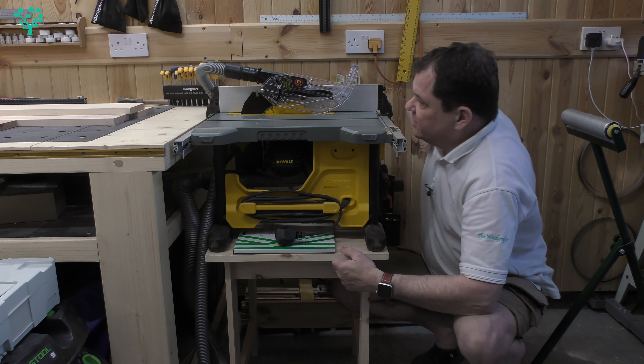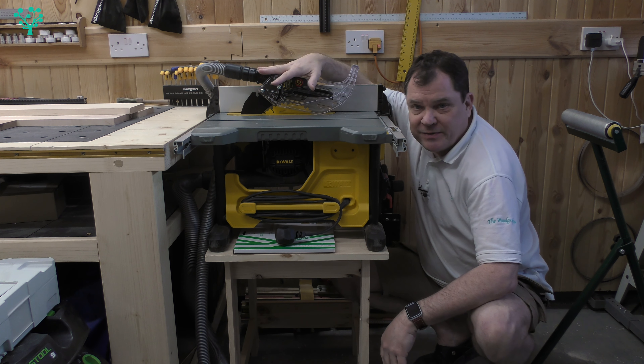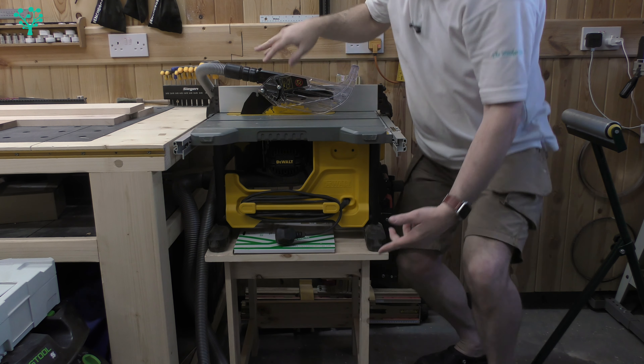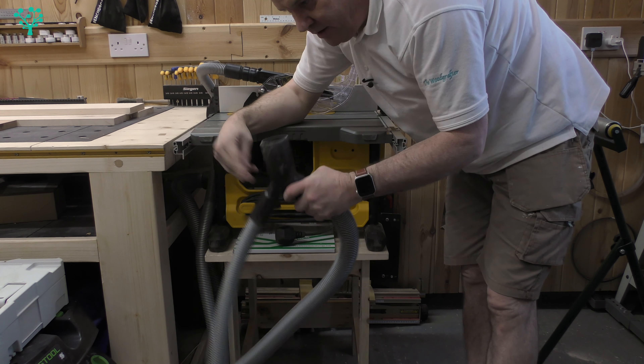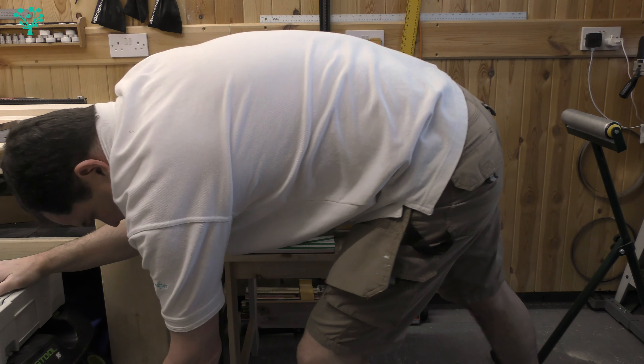I've got the top guard on and dust extraction at the top. This simply connects to a hose at the back 100 millimetre port, down to a Y connector that then goes into the Festool vac — so that's what we're using for dust collection.